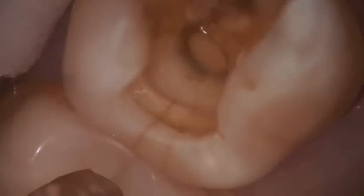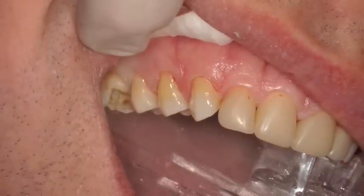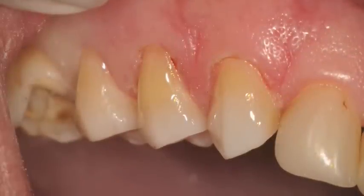Cracks on the distal marginal ridge were observed, and here are the restorations and the buccal completed of the premolars and canine. You can see the gingivectomy done there.